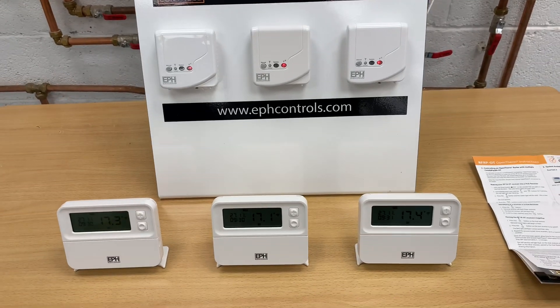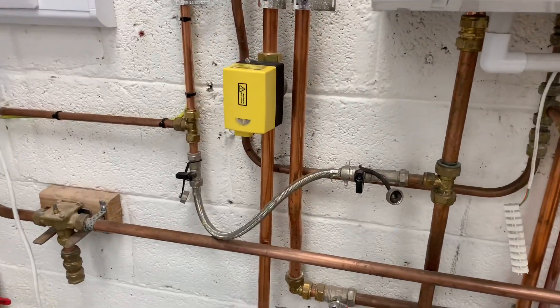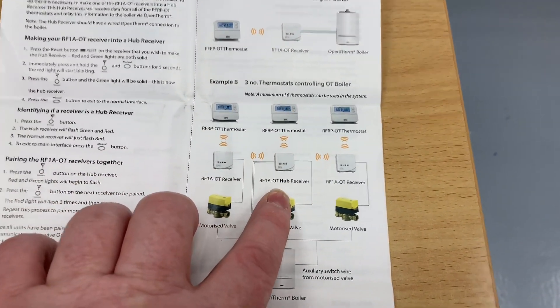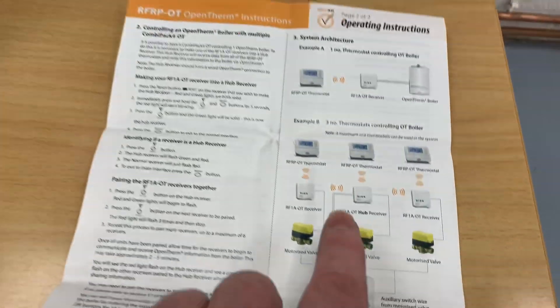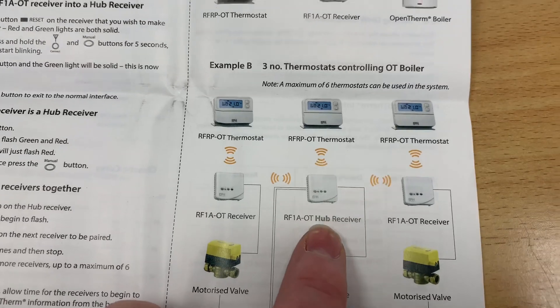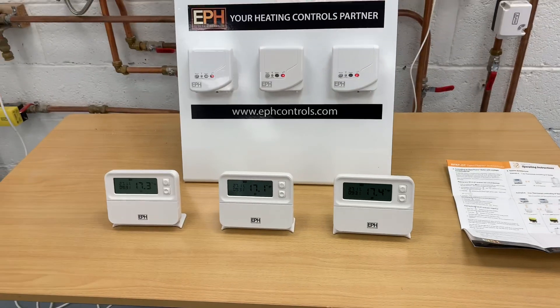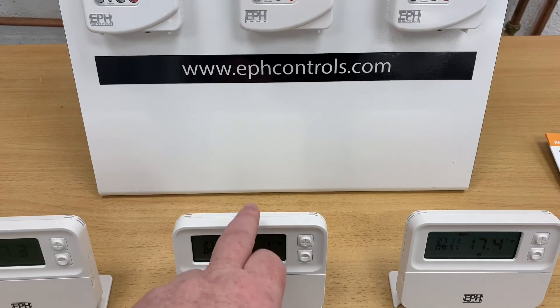How this works with multiple OpenTherm zones: if you've got zone valves on your heating system like this, you'll have a main hub, and then you'll have other receivers that connect to that main hub wirelessly. You can then use these on OpenTherm with up to six different zones.